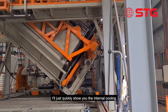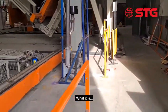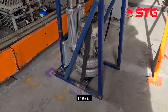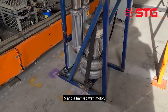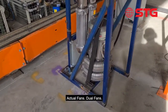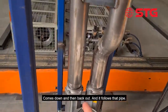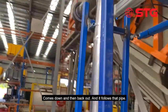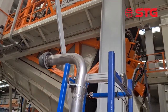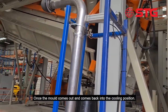I'll just quickly show you the internal cooling. That's a five and a half kilowatt motor, actual fans, dual-band, and it sucks the air in through this filter, comes down, and then back out, and it fires into that pipe that's got a bearing on the end of it.